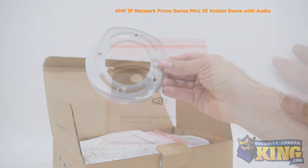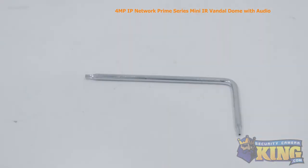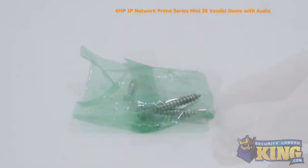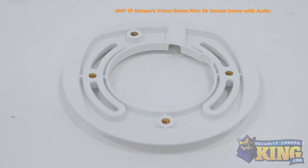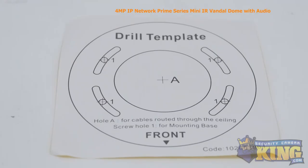Inside the box you'll also find an instruction manual, an Allen wrench, Ethernet port protector, mounting screws and pegs, two small screws, mounting base, a weather seal, and a mounting template.